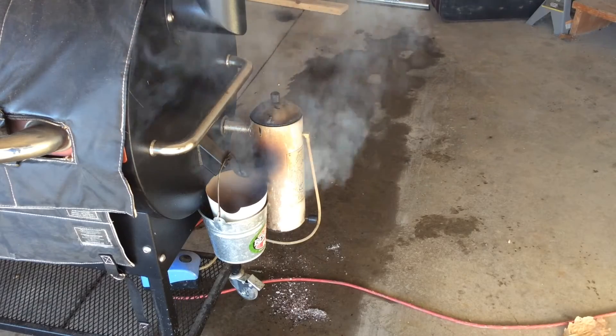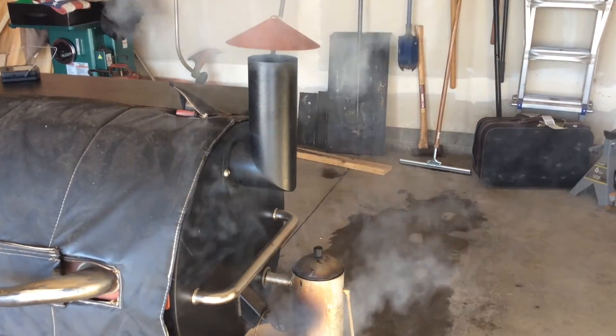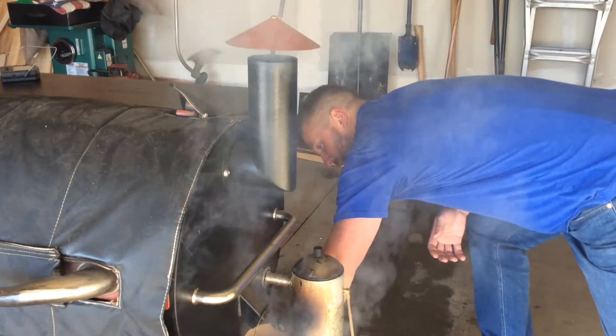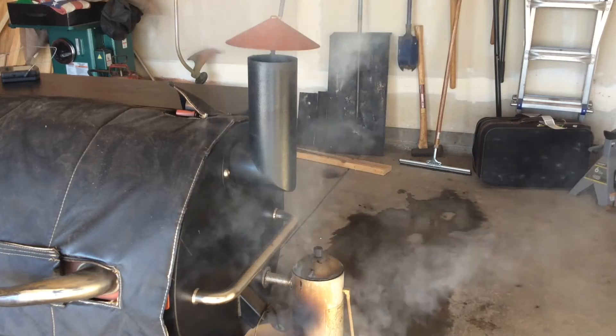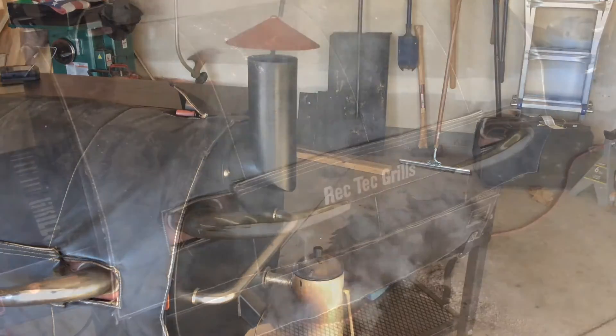Throughout the cook I'll add charcoal and wood. I've got the pump on high right now — what I'm going to do is turn it down to about halfway, so the wood and charcoal in there will last a lot longer and it won't smoke so heavy and thick.